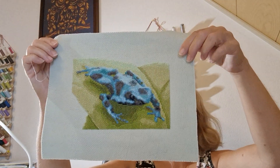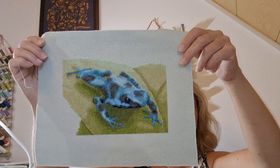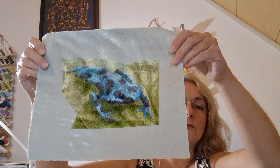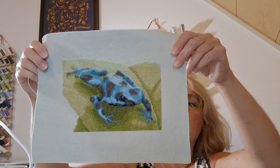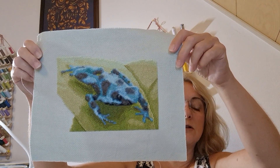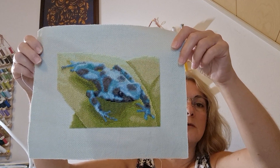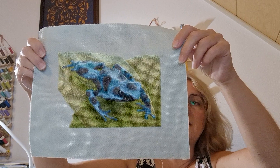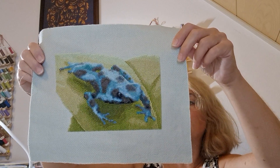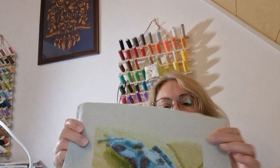This is stitched on 14-count pale green Aida by Zweigart using DMC threads. It's a kit from Org Graphics. I love their work — they're well thought out, they put detail in the chart where you need detail, and for the rest they just make it easy to stitch. Almost never any black backstitching or half stitches, just cross stitching. I really like my blue frog.